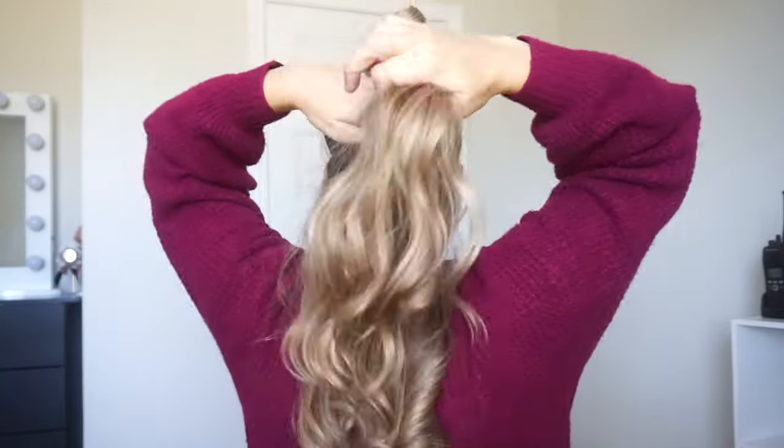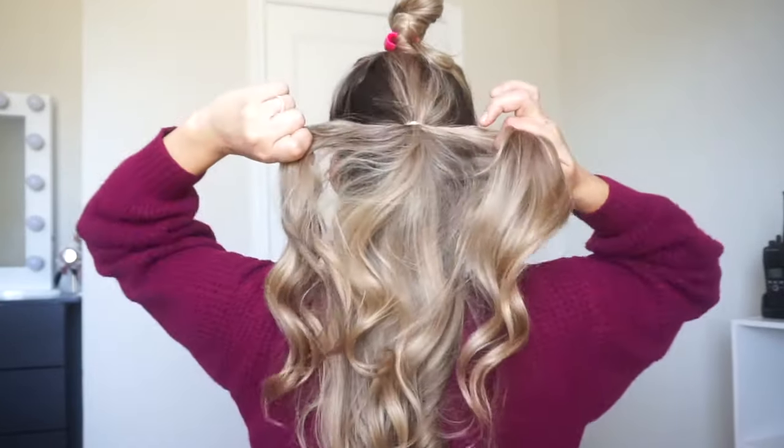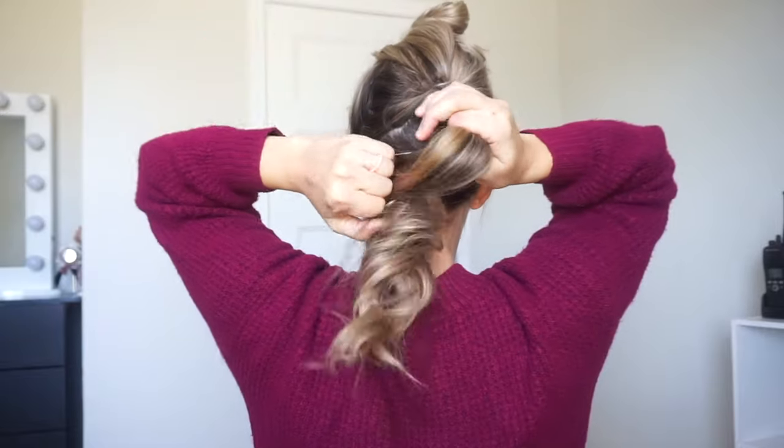Now with the rest of the hair we want to divide it into two sections and then do two ponytails just right on top of the other. You do want to try to make them the same thickness. Now tighten it. I'm just going to clip this one out of the way and then do a ponytail with the rest of the section hanging down.